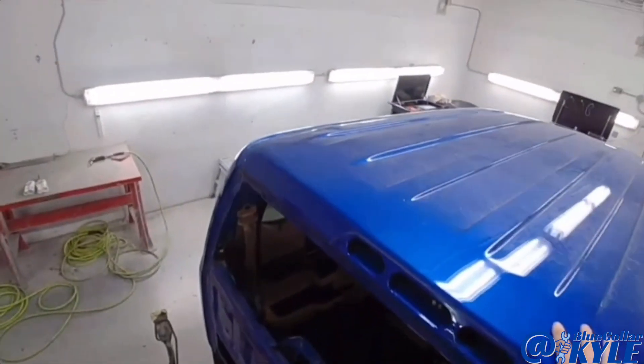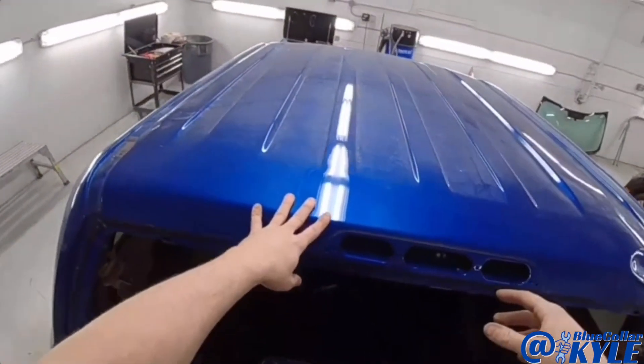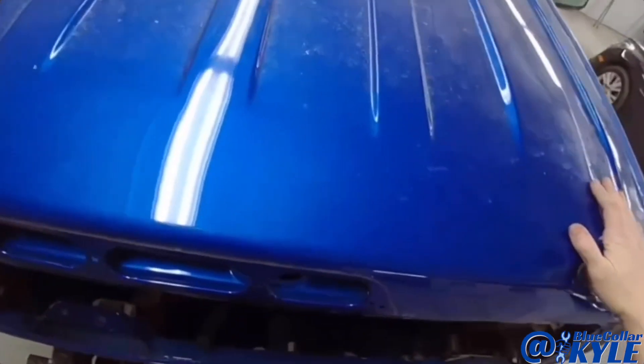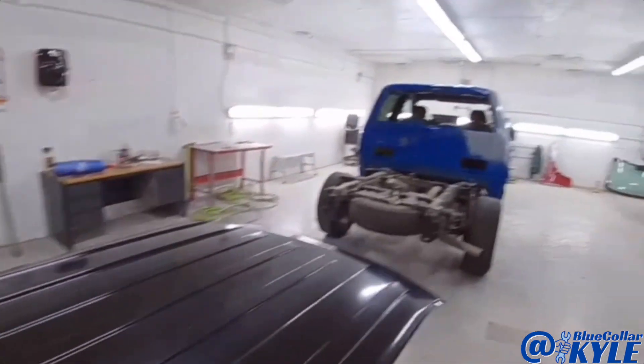This one is going to get a new roof panel. It crushed the roof right here as well as over here, and then there's some other damage throughout. It might be kind of hard to see because it's dirty.